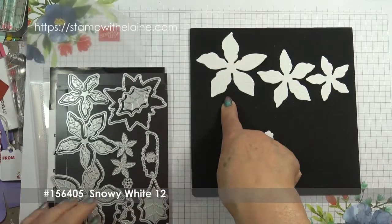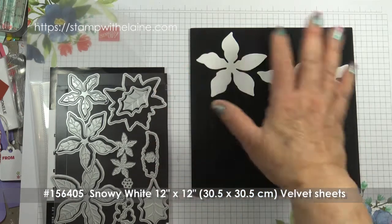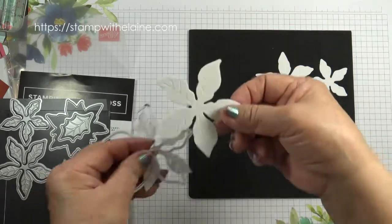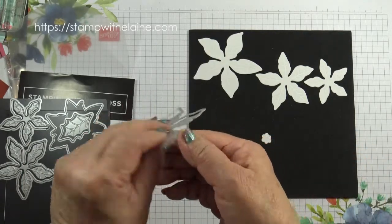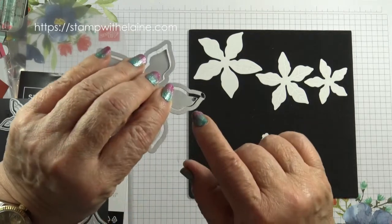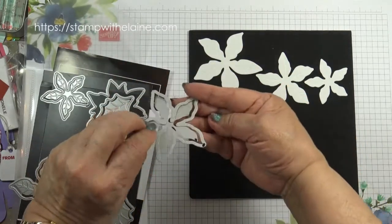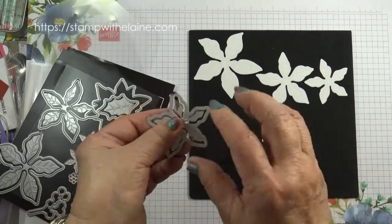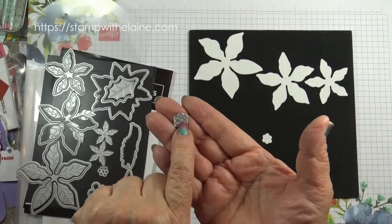I die cut my petals from the snowy white 12 by 12 inch (30.5 by 30.5 centimeter) velvet sheets. There's only two in a pack. I cut the largest one, and to create the embossed look for the veins you need both of these. I've marked my dies so that I know which way they fit together — I do that even before I take them out of the packet. I've done the same with the medium and smallest ones. As you use them the markers will wear off so you have to keep refreshing it. I also die cut the flower center.